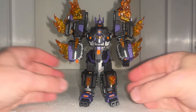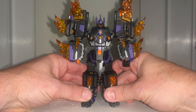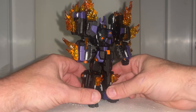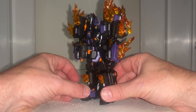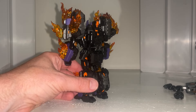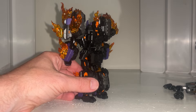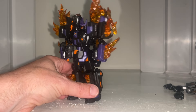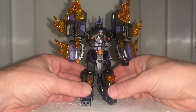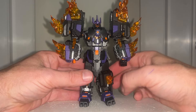This is the transformation process from robot to alternate mode for Iron Factory's take on The Fallen — just a reminder, this is only the transformation process; the review is separately uploaded. I say this not jokingly: I would recommend you keep it in robot mode, because this alternate mode is quite awful.